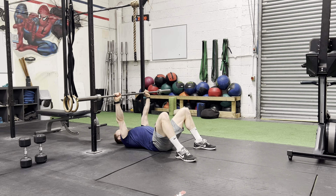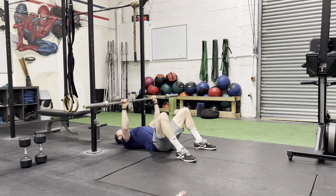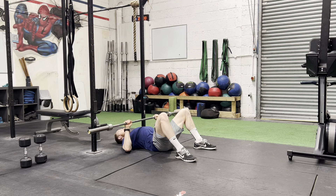Big breath in. Elbows touch the floor and then drive up. Control, don't rest, don't bounce. Control, touch and then drive up.